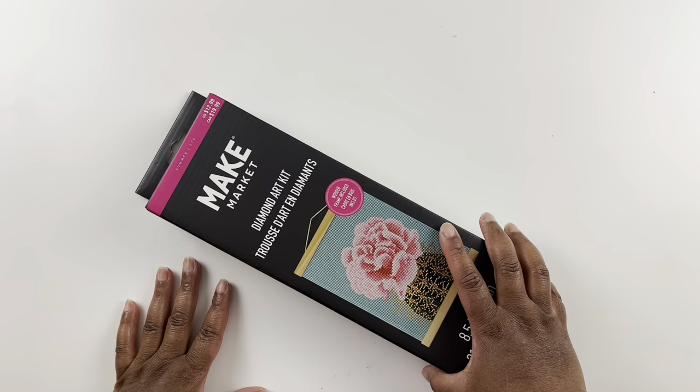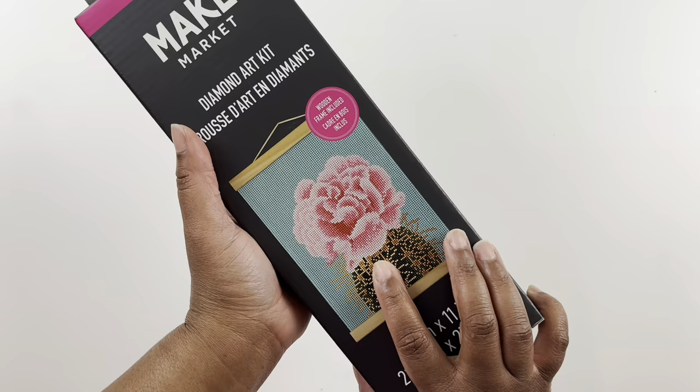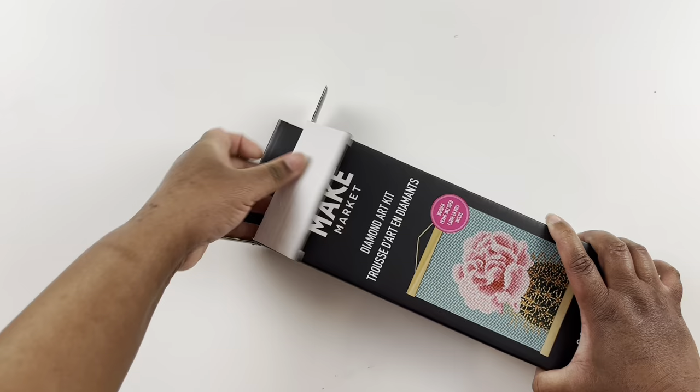Here is our next kit — same kind of box. This is the cactus and cactus flower. This is one of the ones I saw online that I really wanted. I love that background color — super cute.